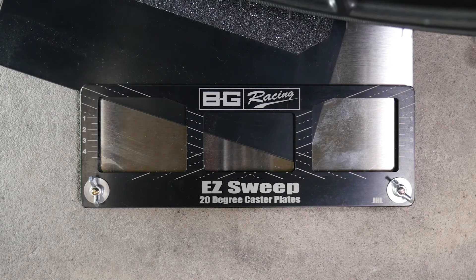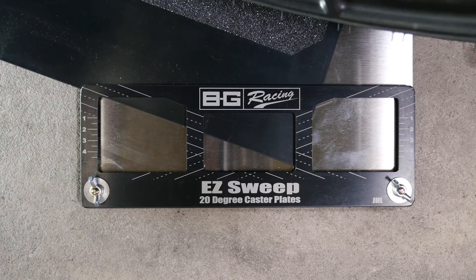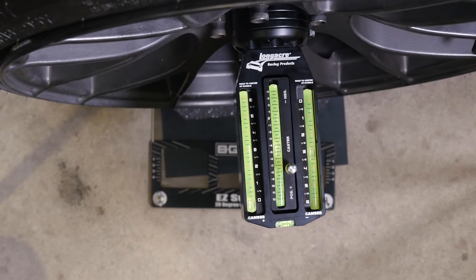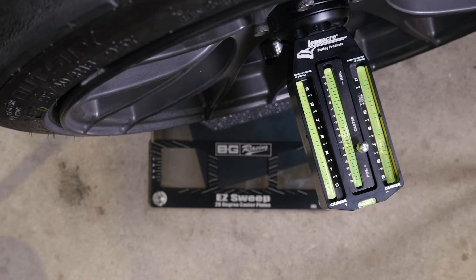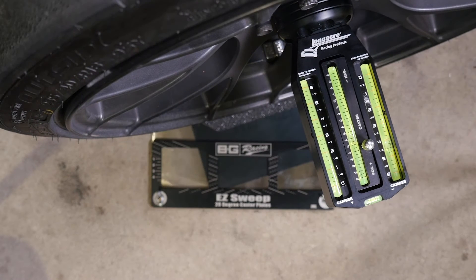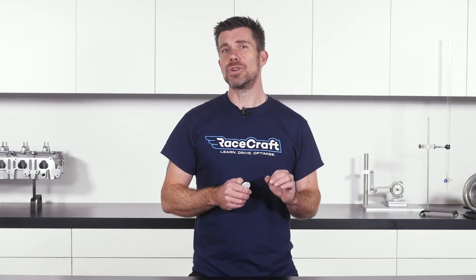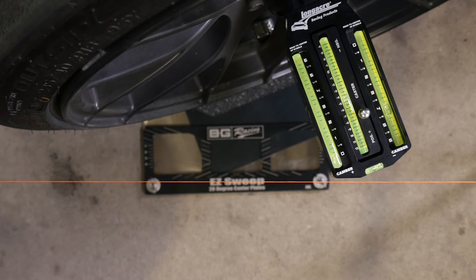Turn plates are a little more complex and are used for accurately measuring how much the steering has been turned. These are used in conjunction with the caster camber gauge in order to measure caster angle. This normally involves setting your caster gauge, rotating the steering 20 degrees in one direction, zeroing the gauge, and then turning the steering back the opposite direction before reading the caster. We haven't found any truly cheap turn plates that are suitable for the DIY enthusiast. However, some of the camber caster gauges are machined with 20 degree angles on their extremities, which with the aid of your string lines can do a pretty good job if you don't have turn plates.